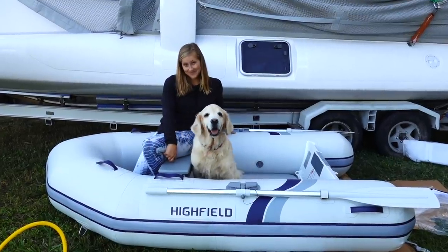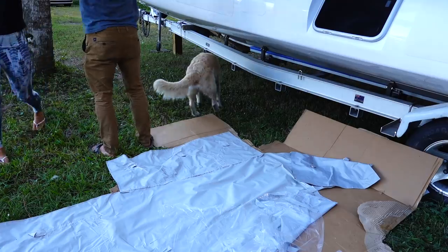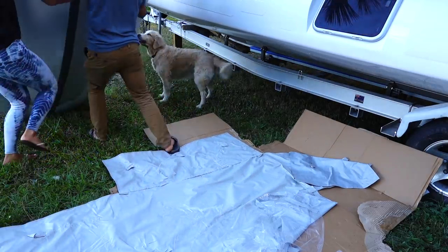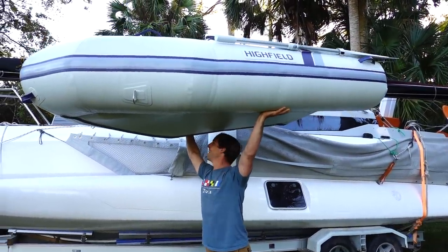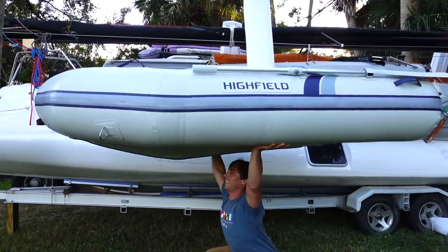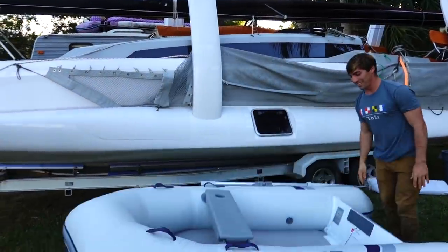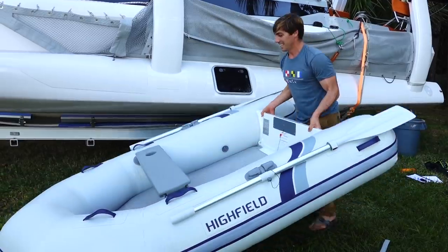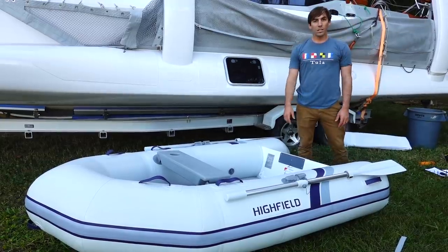In addition to this, we also have a cool little electric motor that's going to attach to the back of it. We definitely couldn't do this with our last one - you can just toss it around. It's awesome. Let's get the motor out because as good as a workout rowing is, I think we'll want a little assistance here and there.